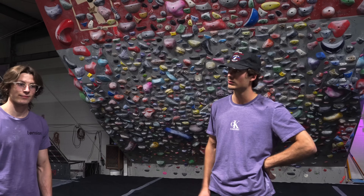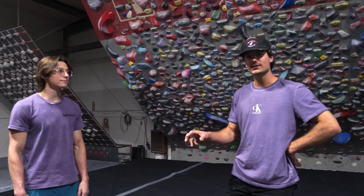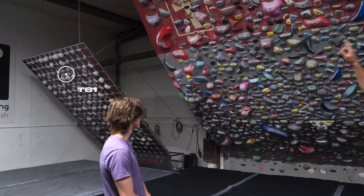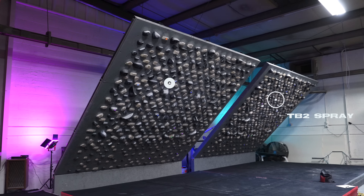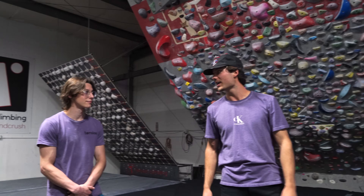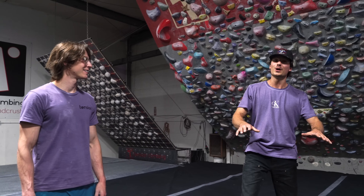Today we're gonna be climbing with Drew. He's been outside a lot recently trying a bunch of projects in Colorado, and we're just gonna have him recreate some of the sequences he's been seeing on these projects. We got a bunch of different boards to choose from: the TB1, the B4, and both the TB2 spray layout and the TB2 mirror layout. The ball's in your court — build some sequences and we'll try them along the way.